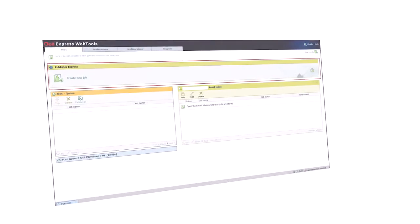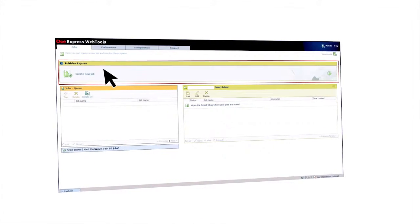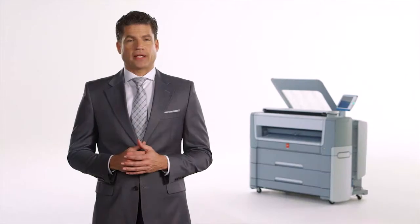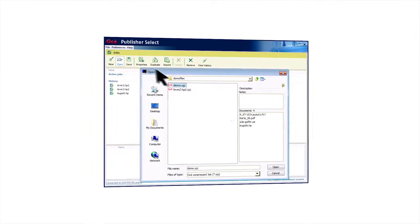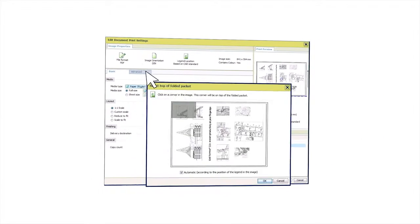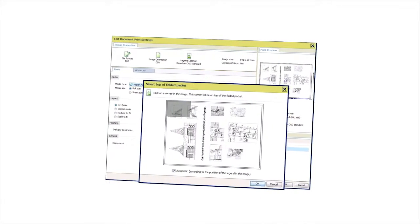OSE Publisher Express is easy-to-use, web-based job submission software for large-format printers that helps you create, print and manage jobs in an intuitive way. OSE Publisher Select is productive, Windows-based job submission software for more complex jobs on large-format printers. It helps you create, print and manage sets of technical documents in an intuitive way, maximizing convenience and efficiency for all your day-to-day large-format printing. An interactive preview shows the effects of the settings you select and represents the way your image will be printed — your guarantee for perfectly printed output.